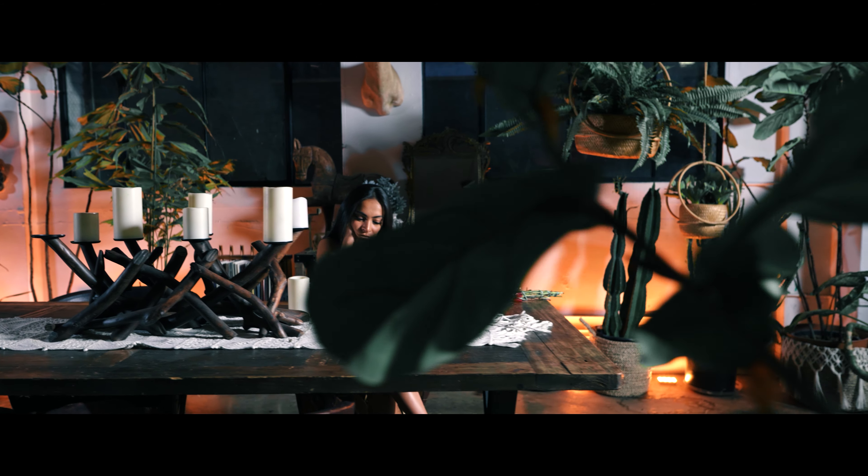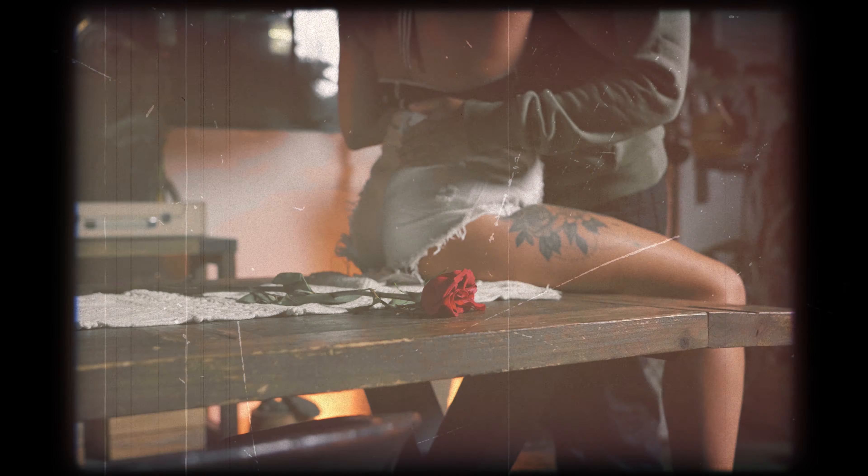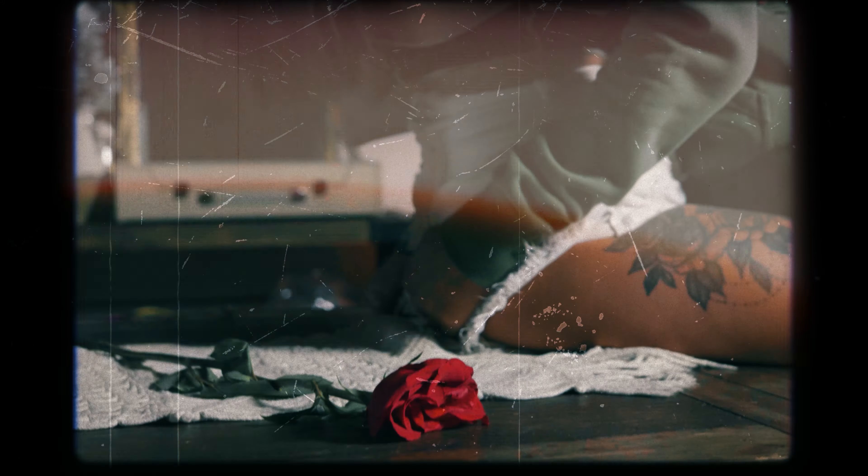We used a honeycomb grid to concentrate the light on her. I was moving left to right to mask through the plant and reveal the old times. A little detail I made sure to include was a close-up shot of the rose, since that's what she's playing with — so it goes hand in hand when cutting back to the good old days, where the rose was also present when they were together.